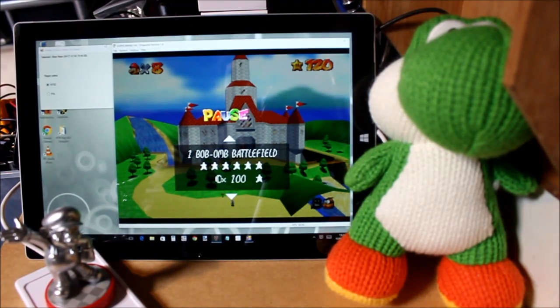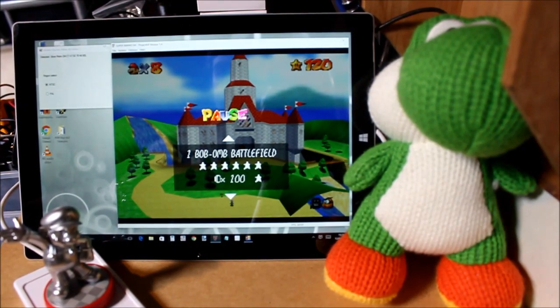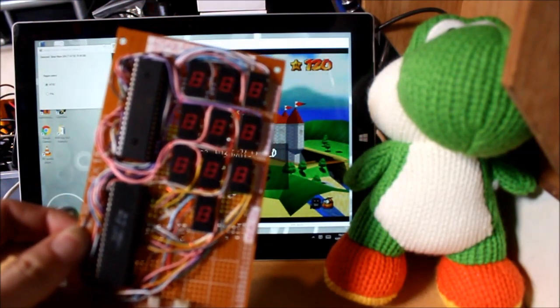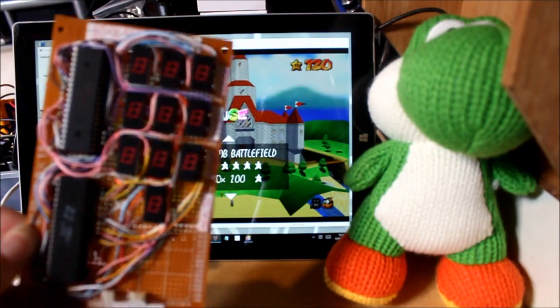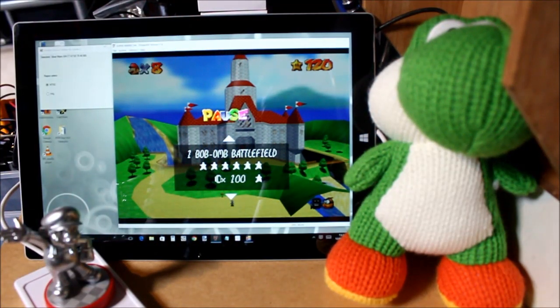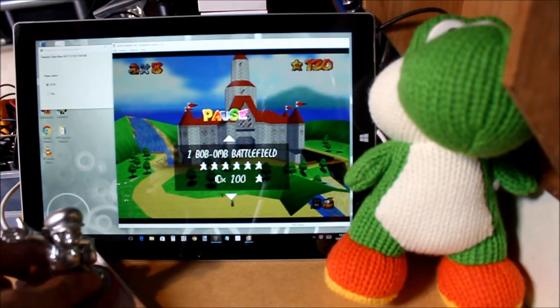Because what this program actually does is write to Project 64's memory. I previously did a video about outputting Super Mario 64 HUD values from Project 64 to a display. This time we're doing it the other way — we're putting values into Project 64 based on actions from my program, which is triggered by the amiibo.